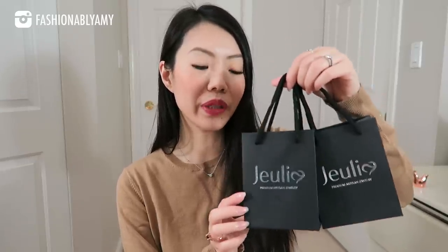I'm gonna start off with a couple of items that I got from Julia. Julia is a premium artisan jewelry company — I discovered them last year. They make beautiful jewelry. Most of them are sterling silver. I would say they are pretty much fine jewelry, but a lot of their sterling silver pieces are also gold plated, depending on what you choose. They make their own in-house stones. I'm gonna unbox these two pieces of jewelry that they have kindly sent to me. This is not a sponsored video, but I truly love their pieces — in fact, I'm wearing one of them here.